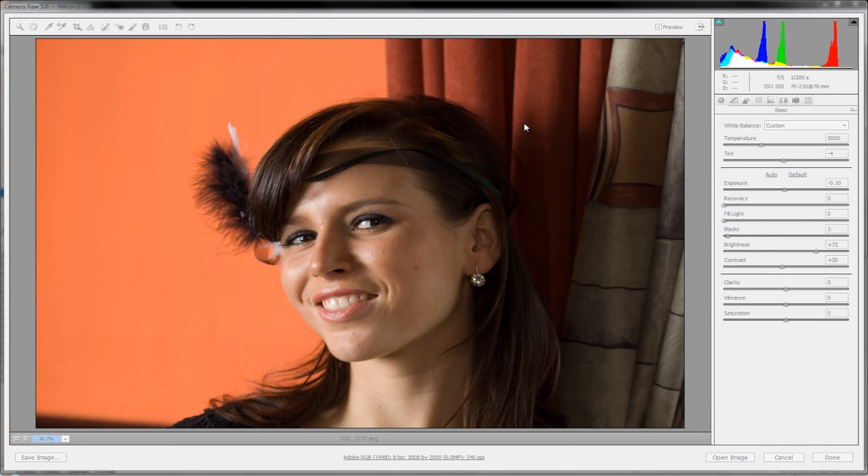Hello Photo Tuts, welcome back to our continuation of our beginners guide to Adobe Camera Raw. During our last screencast we talked about the adjustment brush and introduced you to some things you could do. Today we're going to look at a few more features: the world's cheapest and quickest dental whitening method, and how to smooth out and remove blemishes and do some beauty touch-ups.